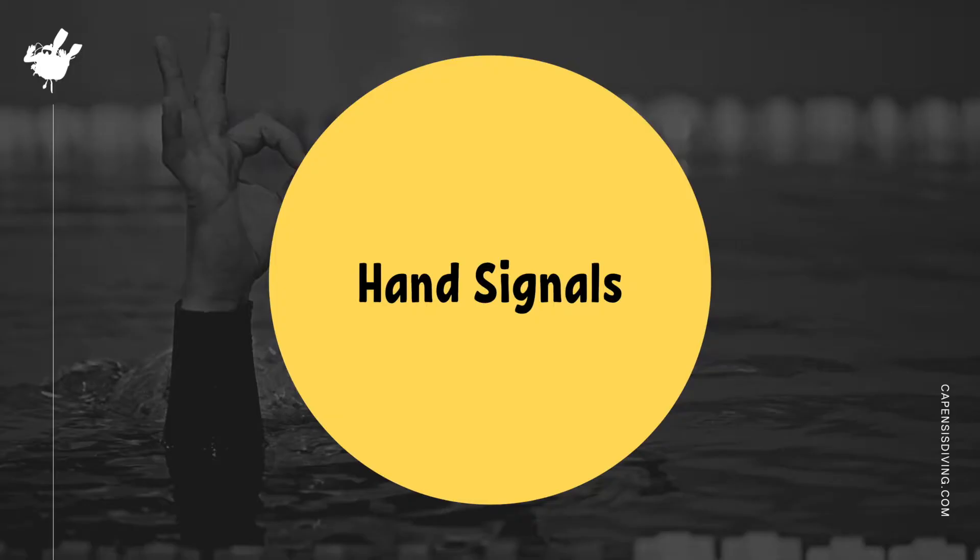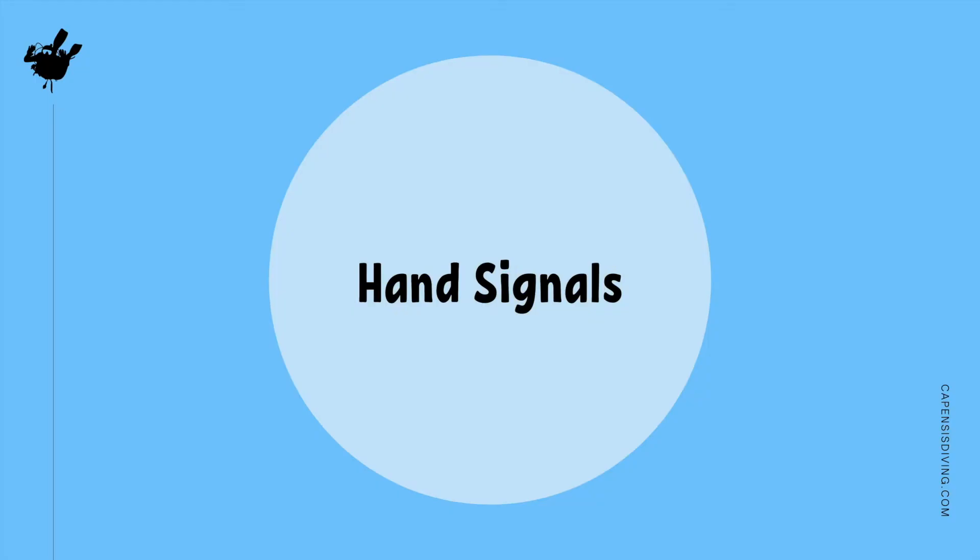Awesome! Now that we know how to descend safely underwater, let's find out how scuba divers communicate with the use of hand signals. In diving, we have standardized hand signals so it's not always a game of charades when we try to communicate something underwater. The hand signal you are going to be using the most is OK, which can be used as both a question and an answer. It's also used to acknowledge that you have seen what your buddy or instructor is pointing out.